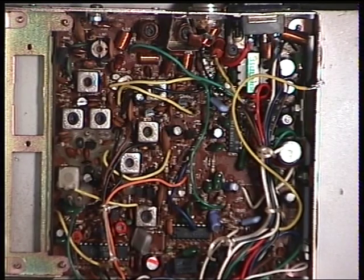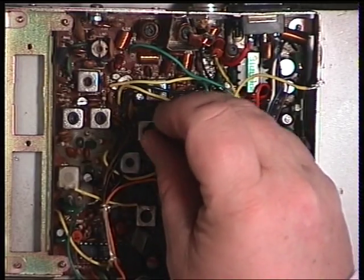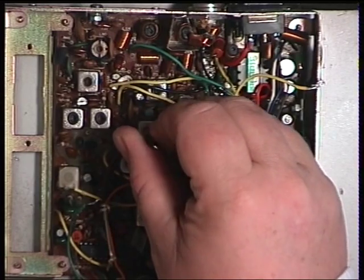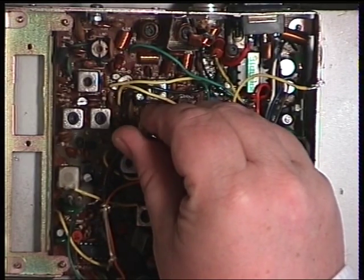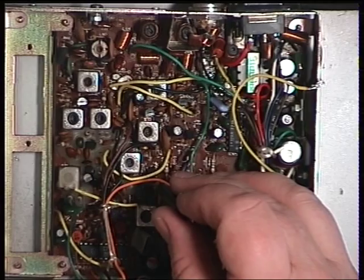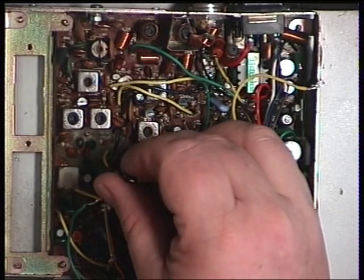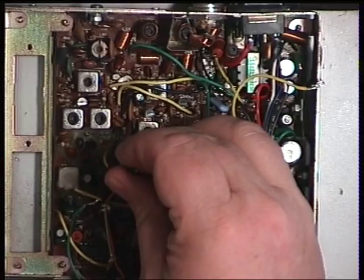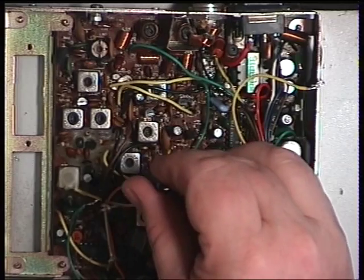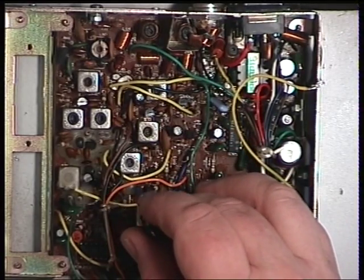It sounds still absolutely dreadful. So we'll start with Transformer 5. I'm looking at a Cynad meter and an oscilloscope. That was alright. Transformer 6. Transformer 7.